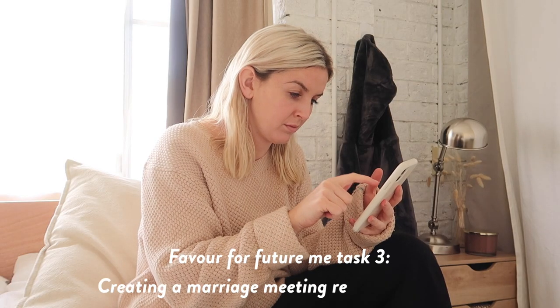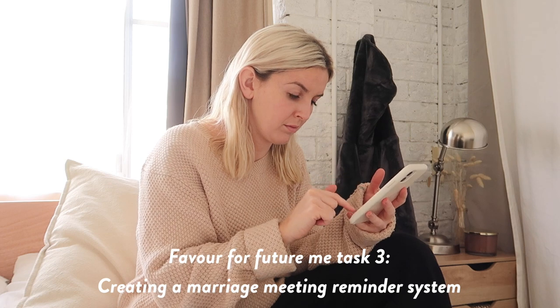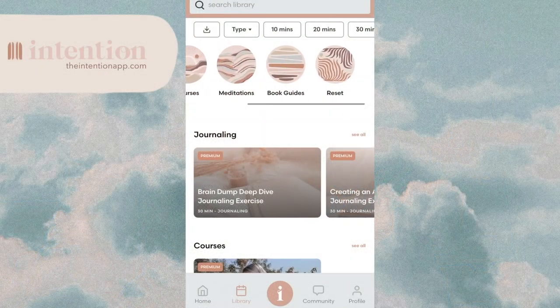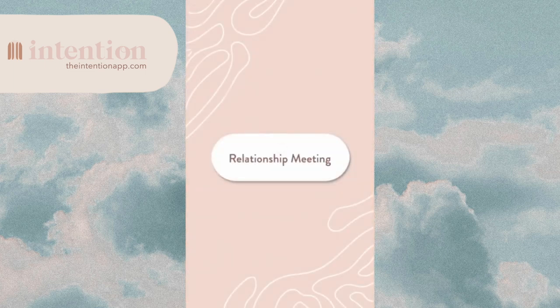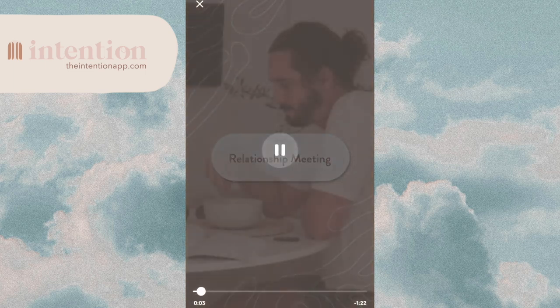The next task was to create a reminder for Luke and I about our weekly relationship meeting. I also layered on a texting function, so Luke and I will both get a text on Sunday night to remind us. Now on a Sunday evening, the group chat will say, 'Hey, don't forget that there's a marriage meeting,' and we both will get a text. Luke's gonna love it.